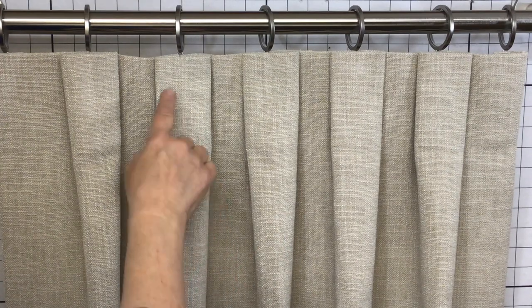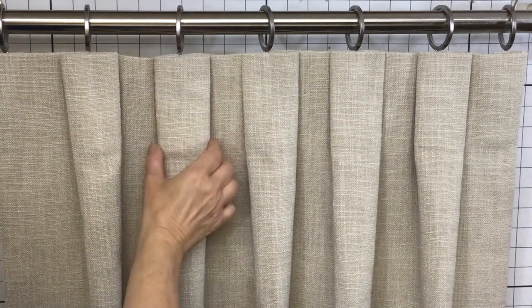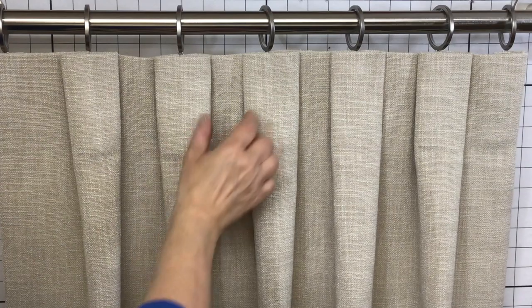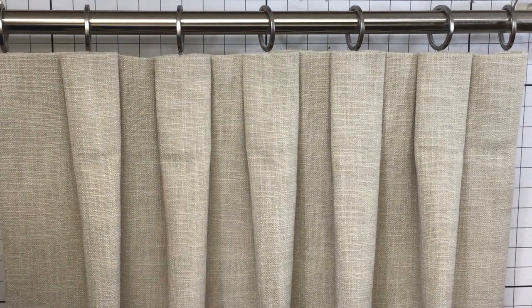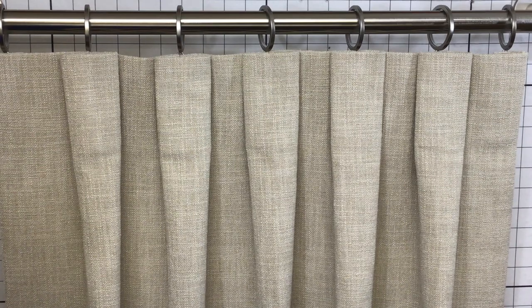These are five-and-a-half-inch pleats that flatten out to about two-and-three-quarter inches wide with four-inch spaces in between. That is your box pleat.